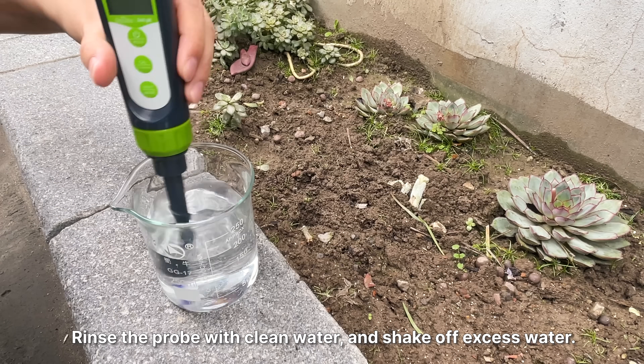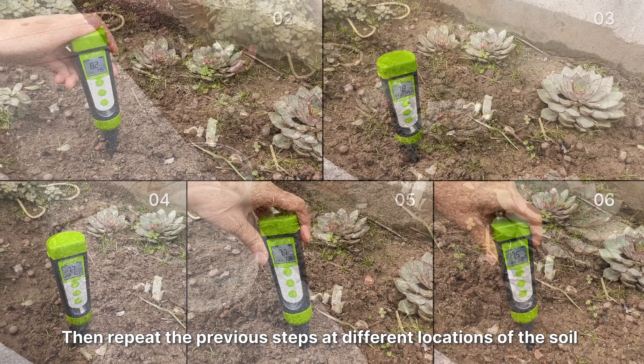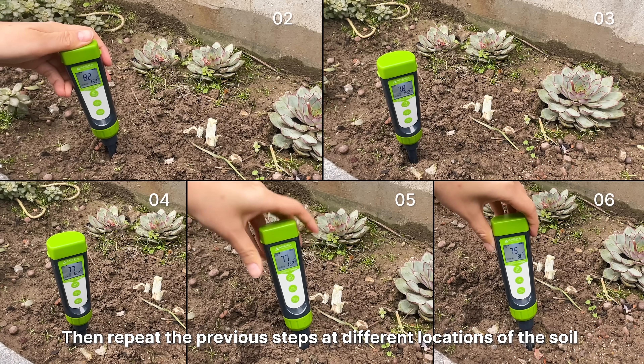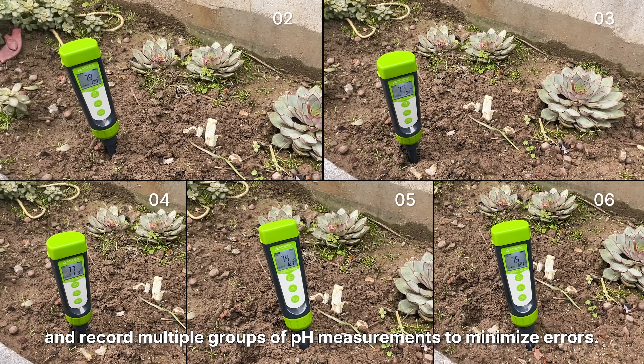Rinse the probe with pure water and shake off excess water. Then repeat the previous steps at different locations of the soil and record multiple groups of pH measurements to minimize errors.